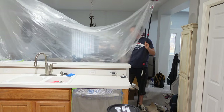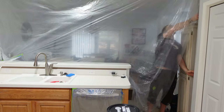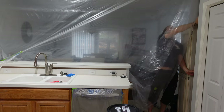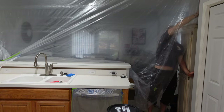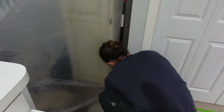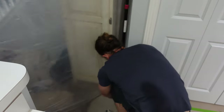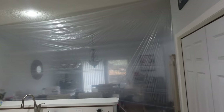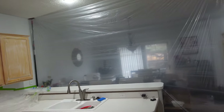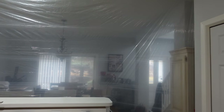Not only am I setting up a plastic wall with zip lines, but I am sporting my incredible cutoff capri sweatpants. I used my zip wall poles to set up a barrier between my workspace and the rest of the house. You can put a zipper in these if you're going to go through, but this place had a door to the garage right behind me, so the homeowners just used the front door and I used the garage - no need to go in and out.